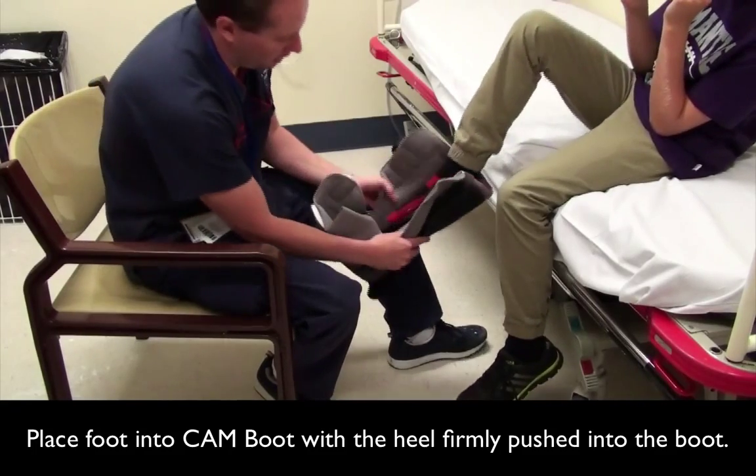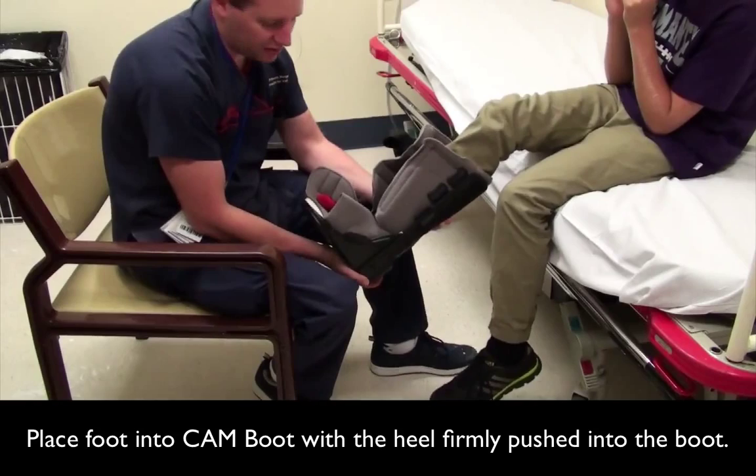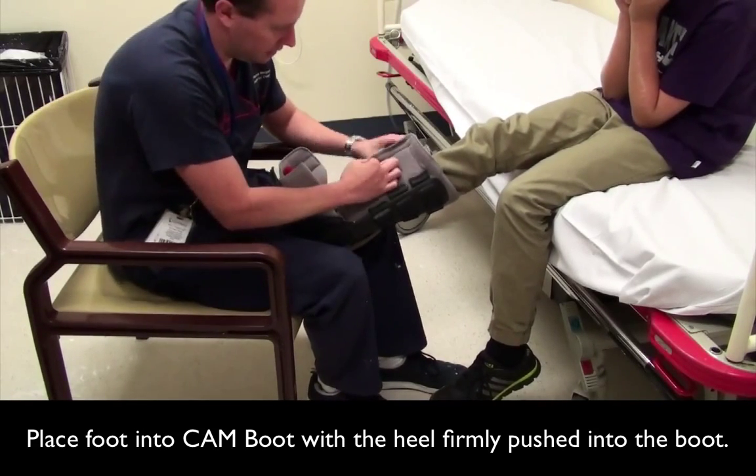Get the patient to place their foot into the boot. Place the heel firmly down in the back of the cam boot, otherwise it would be uncomfortable.